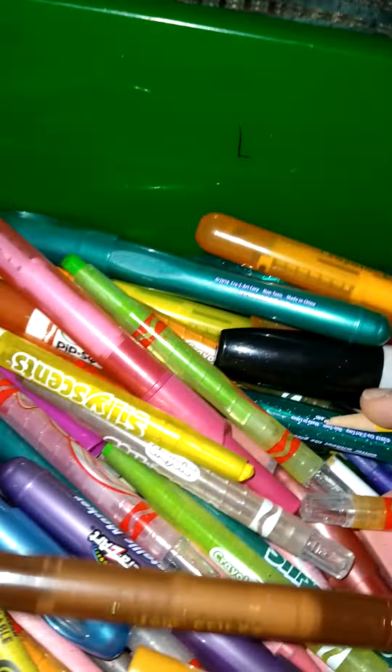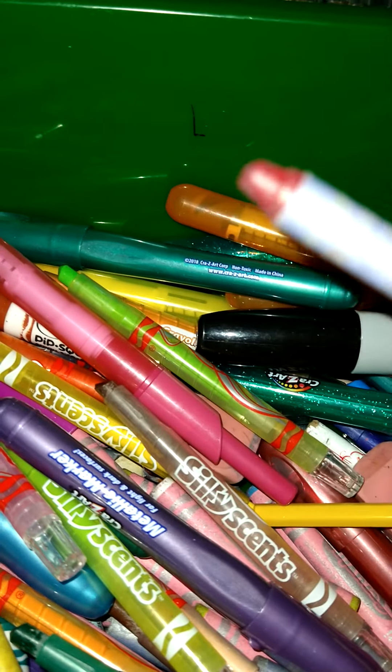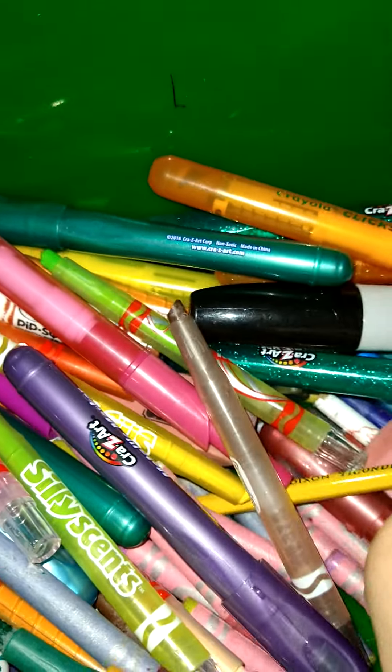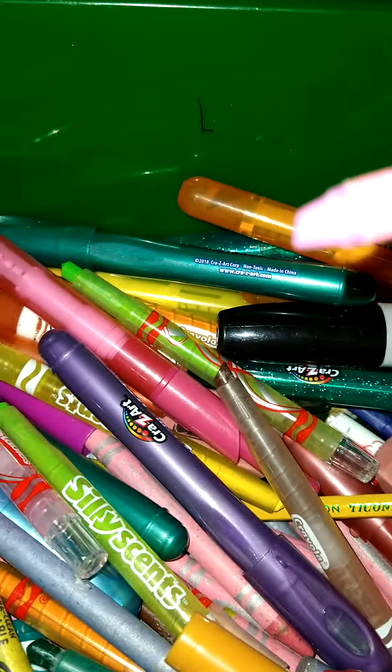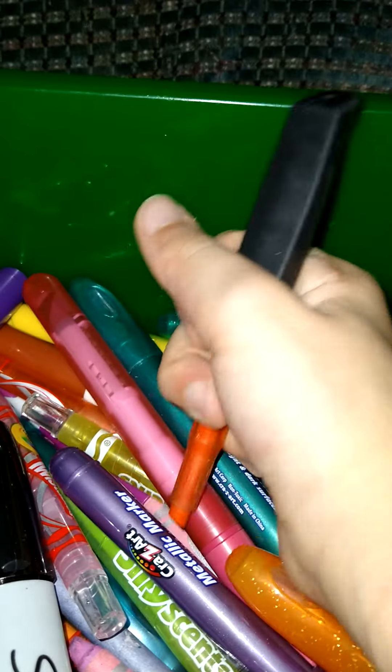I have a couple of regular ones in here. Some of these crayons — like, this one's a glitter crayon, and these are confetti crayons. They're different ones. I have Sharpies for black because black is super hard to find in stores. And some of these are crayon holders.